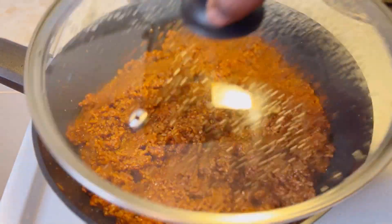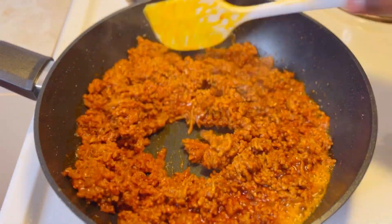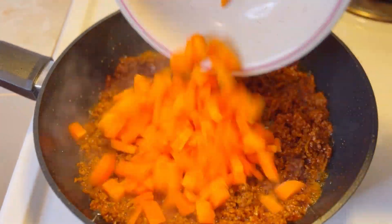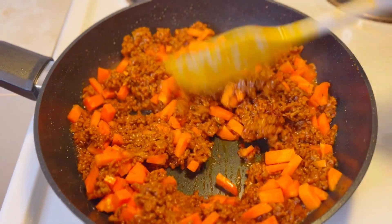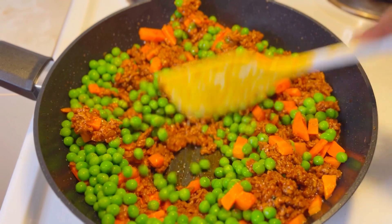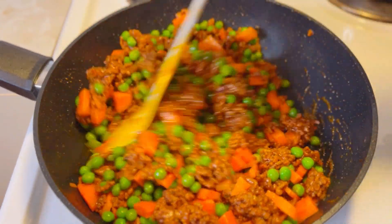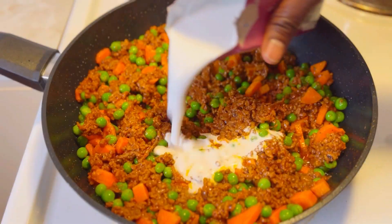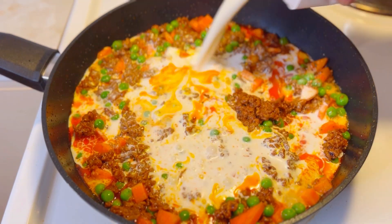As you can see, this recipe is very simple, so delicious and so inviting. I'm sure your guests will love it, and more so for your kids — kids love pasta a lot with minced meat. So I'm sure this is a good recipe for them and for you to prepare in the kitchen. If you're someone who is new to my channel, please consider subscribing — take a pause and press that subscribe button.